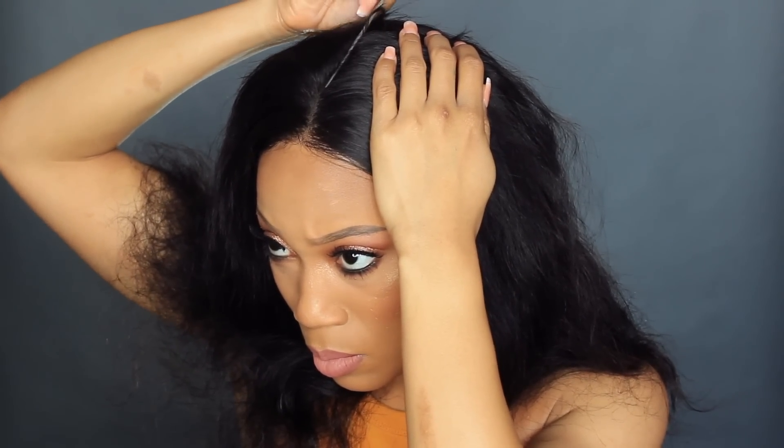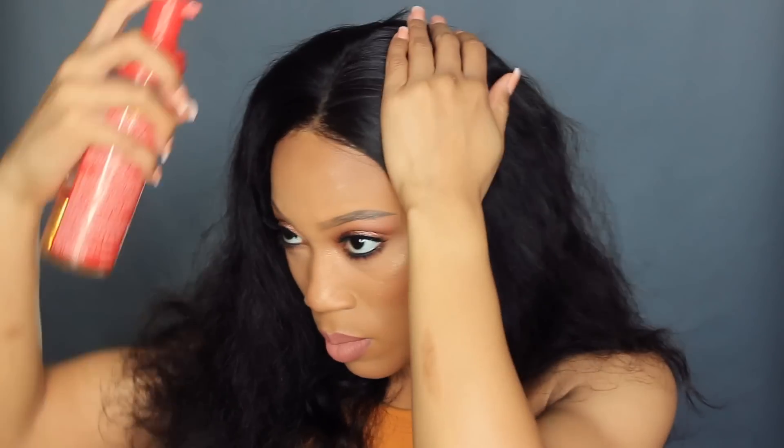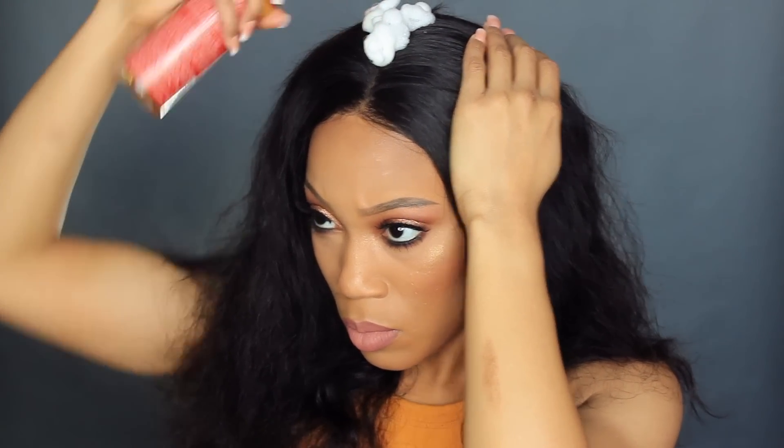It's an 18-inch body wave — full, and I believe it was a 360 lace, though I'll have to double check. I decided not to bleach the knots on purpose. I didn't pluck out the part or tweak my edges or anything. So I'm going to do a middle part. This is for all of you girls that are beginners — you get a wig and then you go: now what? What do I do?